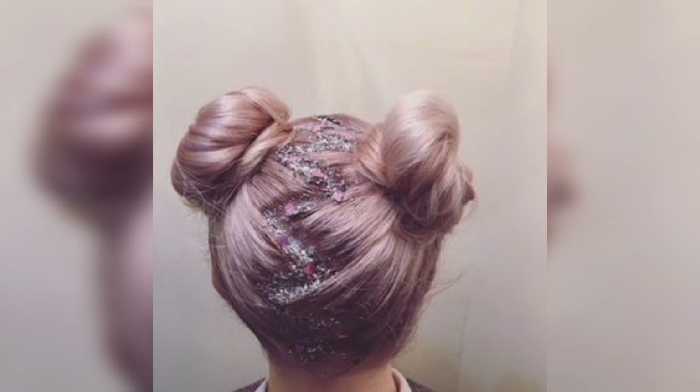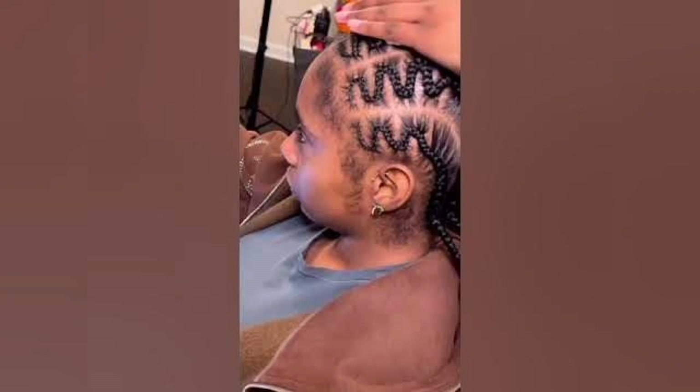Step 2: To create a clean zigzag part, start by dividing your hair into two sections down the middle, from your forehead to the nape of your neck. Use a comb to create a precise parting line, making sure it is straight and centered.